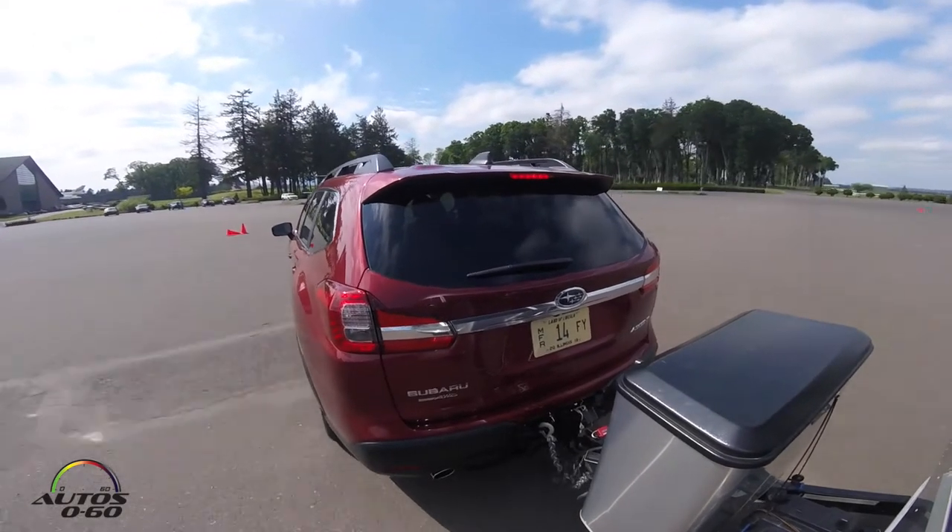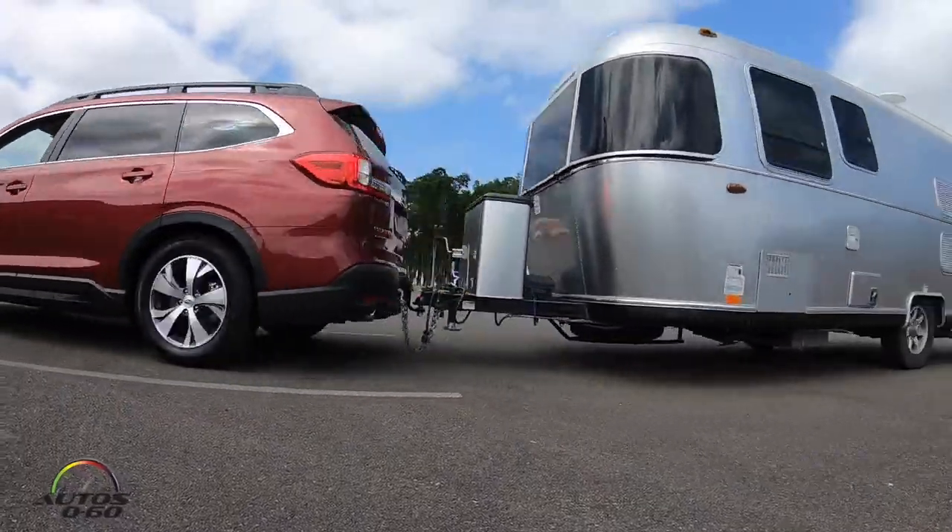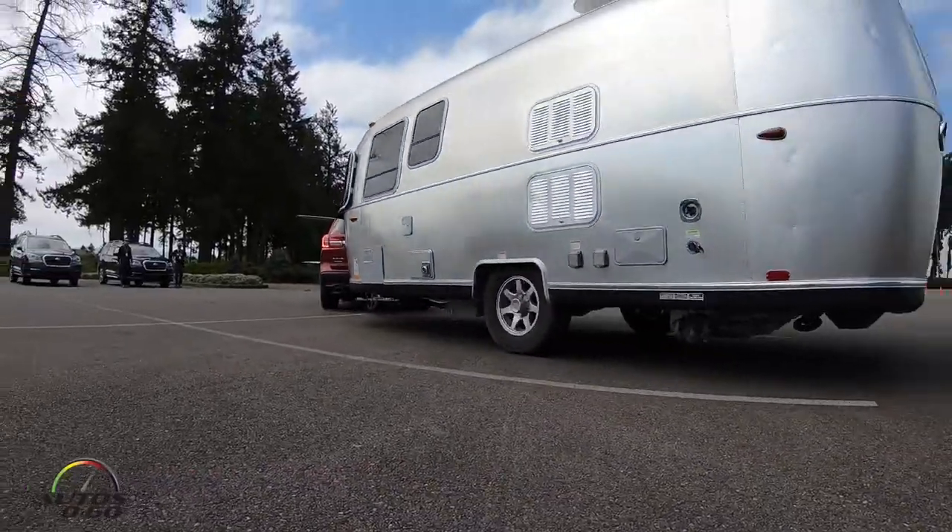And then at this point, there we go, you can try the brakes. I feel it comes to a stop, well in control. Perfect. 3,200 pounds — it feels pretty busy. So one more lap? Absolutely.